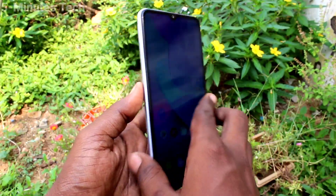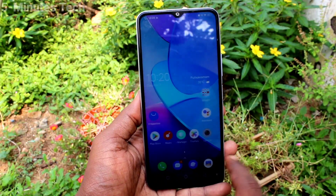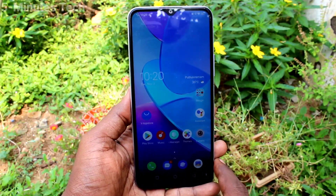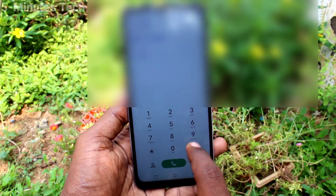Hi friends, this is Famous Tech YouTube channel. Here is the OY20 smartphone. In this video, you will learn how you can check the SAR value of your phone. First of all, go to the call button and type *#07#.